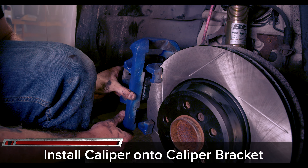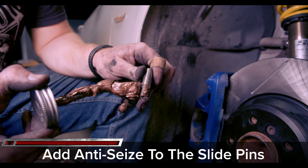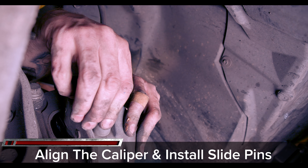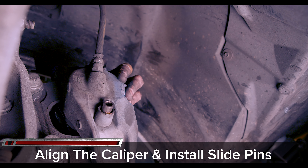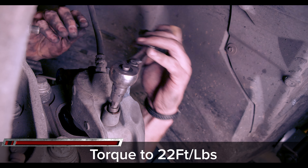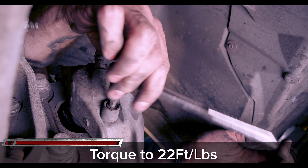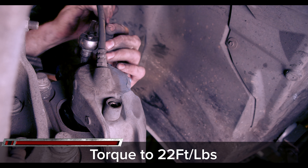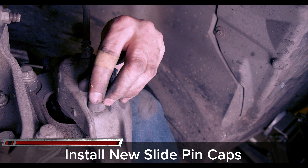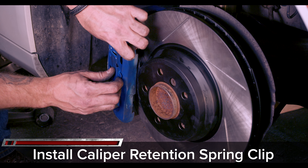Now reinstall the caliper onto the caliper bracket. Apply some anti-seize grease to the slide pins before reinstalling. Now reinstall the slide pins into the caliper, making sure to torque them down to 22 foot-pounds of torque with your 7mm Allen. Make sure to put on your new guide bolt caps provided by StopTech. Install the new spring clip onto the outside of the caliper by snapping the outside of the clip in place and then gently prying it into position with a screwdriver.